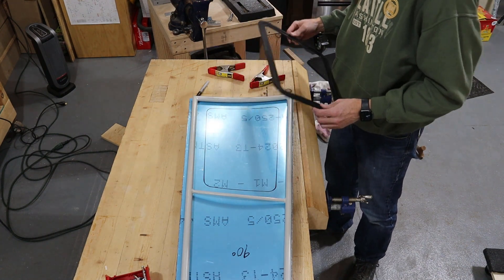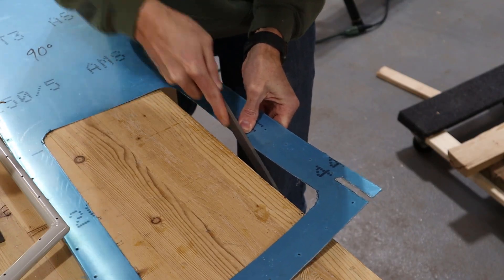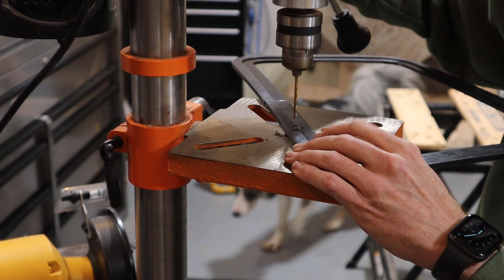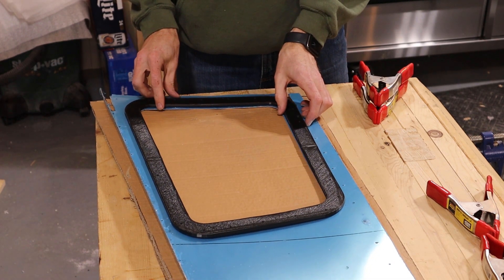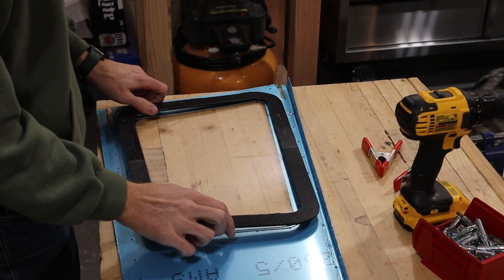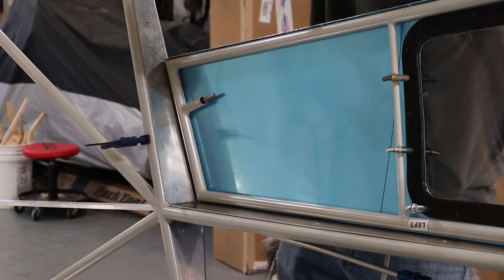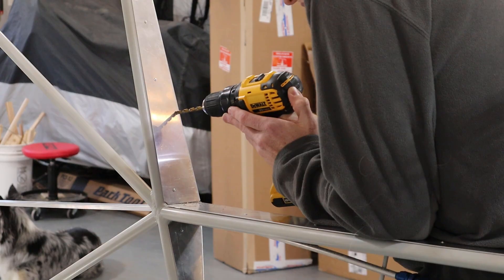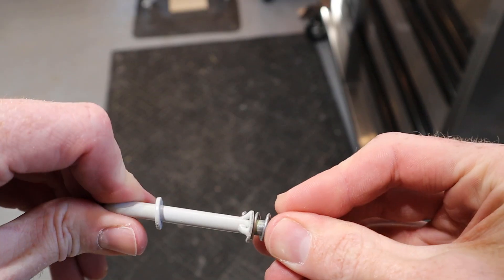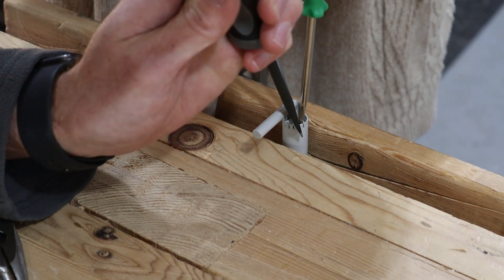Then we marked where to cut the door skins, drilled a starter hole, and cut them out with a jigsaw. Afterwards I cleaned up the holes with a file. Next I drilled holes all the way around the frames, clamped them in place on the door skins, and drilled through the door skins. Finally, the plexiglass can be placed between the frame and the door skins. I'm going to wait and give the door skins a proper paint job before permanently fastening the frames to them. To finish up we installed the lower door pins — marked on the door formers where the pins hit and drilled them out, put a spring on the pin to provide the desired resistance, and bent the tabs over to hold everything in the tube.